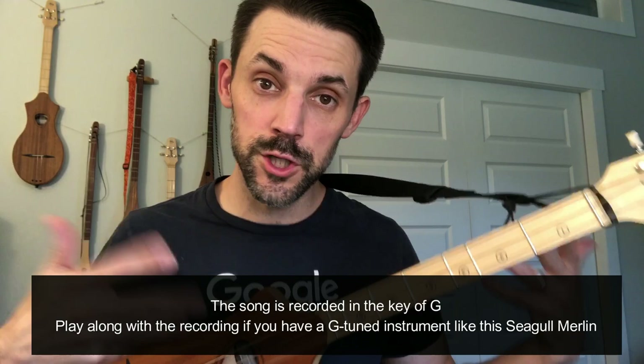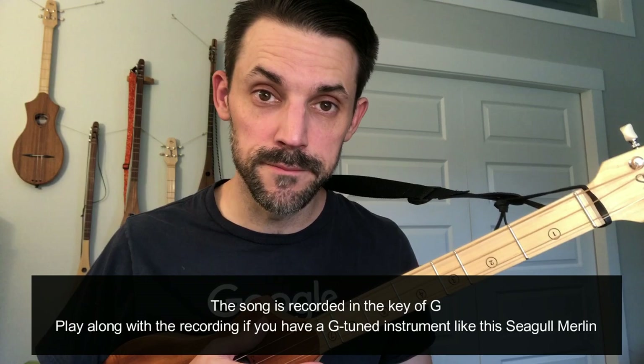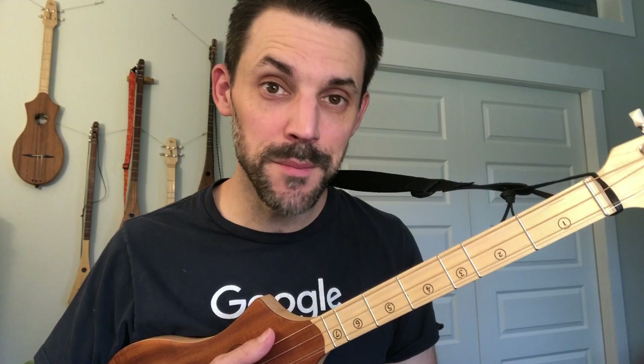First things first, this song is actually recorded in the key of G, so if you have a G-tuned instrument, which this Merlin is, you can just play along with the recording — John Fogerty said play along with me, and here you are. If you have a pick and stick, a lot of times they're in G as well. If you have a D-tuned instrument, I'm going to make a separate video for that. Also, if you have a D-tuned instrument and it's a pick and stick or strum stick style D-tuned, you can play in the key of G — I figured that one out.